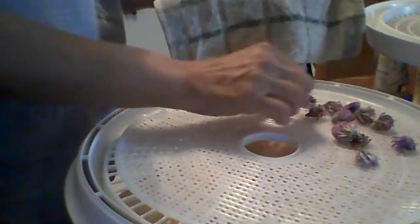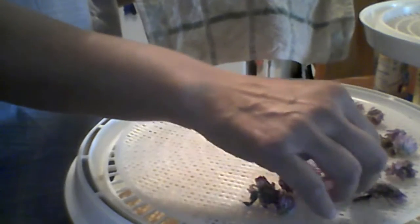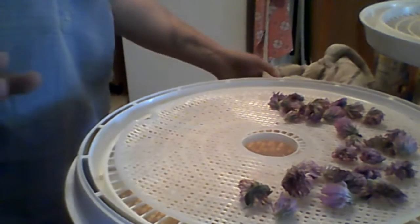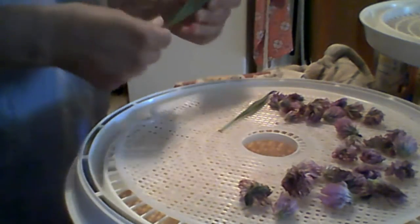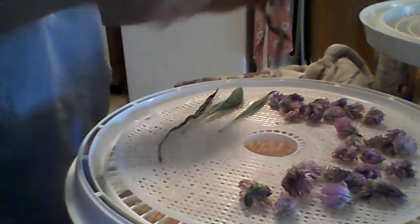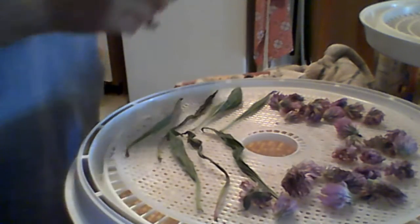I think some plantain can go on this same tray. Things that don't have a strong scent or flavor you can dehydrate at the same time. If I was dehydrating onions and strawberries, I would not put them in the dehydrator at the same time — not just not on the same tray, but not in the dehydrator at all — because my strawberries would come out smelling and tasting of onion. I'll lay the plantain leaves on here and spread them out; it's okay if they touch each other a little bit.